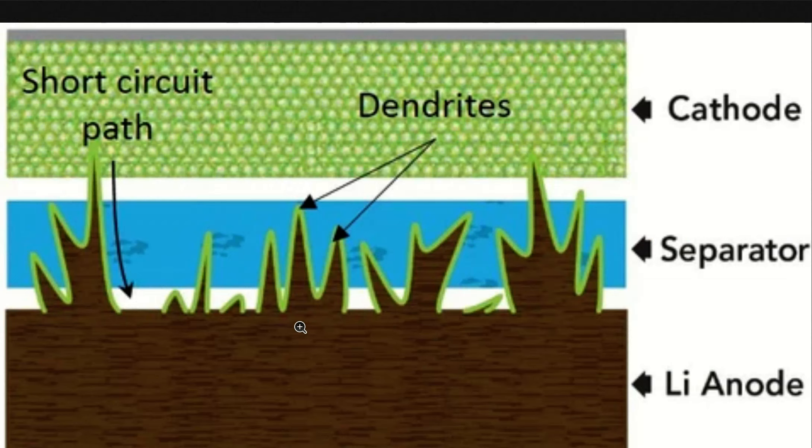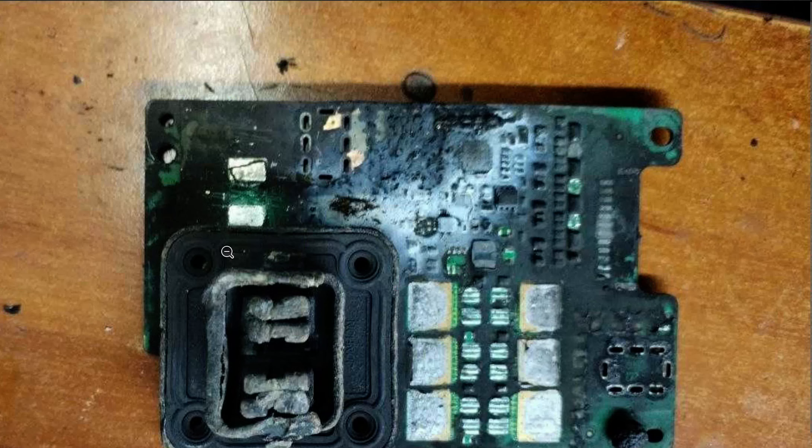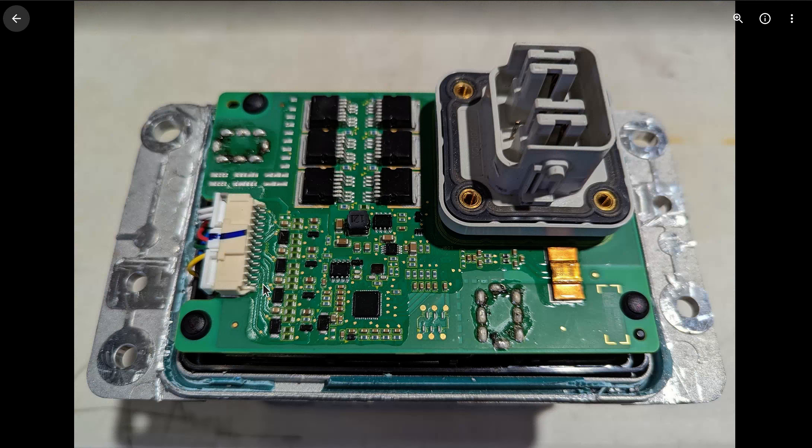That's why we have battery management systems. To be clear, I got this picture — this is from that battery. This is all that survived. The rest of the battery exploded and threw the board clear. Note that the temperatures were high enough to unsolder these MOSFETs and the battery from the board. Look at the connector — it's melted. To be clear, this is what it looks like before a fire.